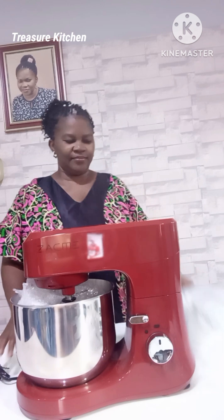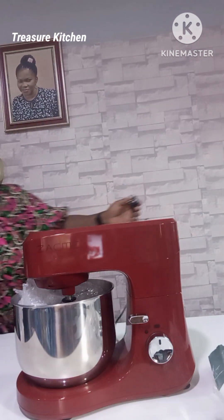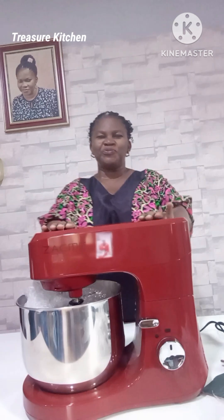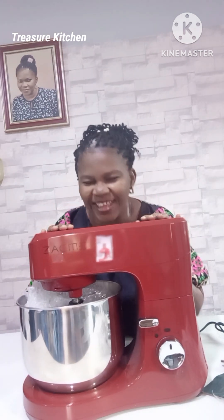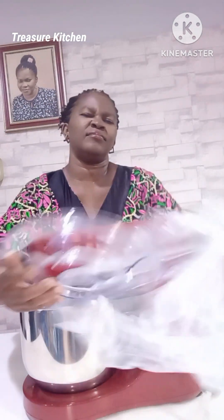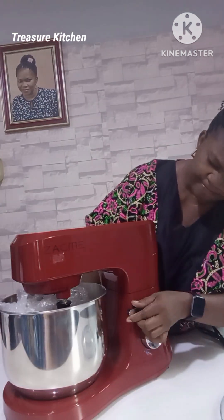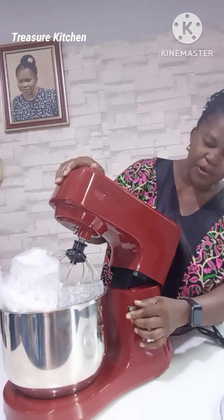Yay! This is our stand mixer! It has splashed. Yay! We got that one.